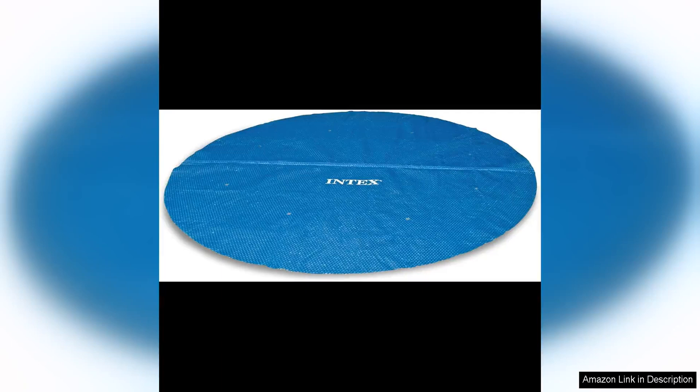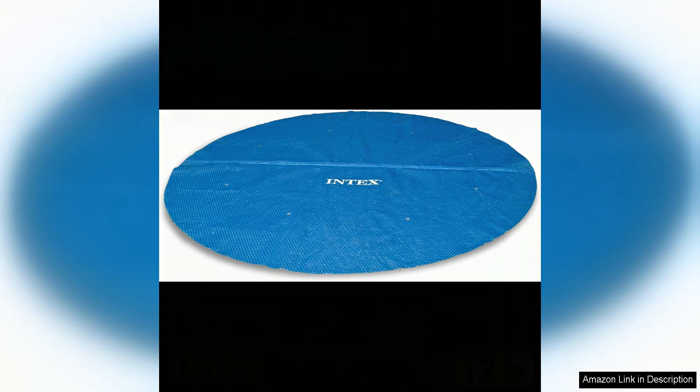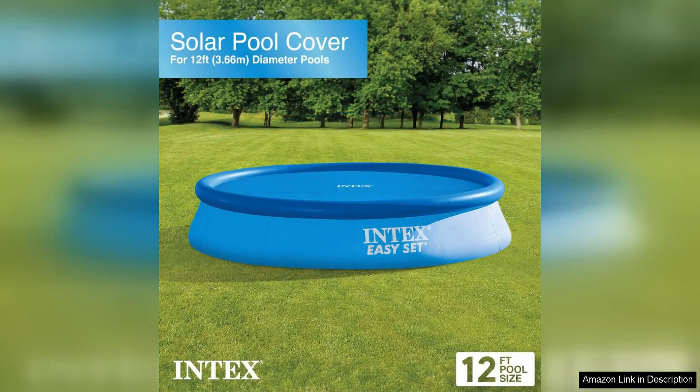The Intex 12ft Round Above Ground Swimming Pool Solar Cover Tarp with Drain is a great addition to any pool owner's arsenal. This solar cover tarp is designed to help retain heat in your pool, keeping the water warm and comfortable for swimming.